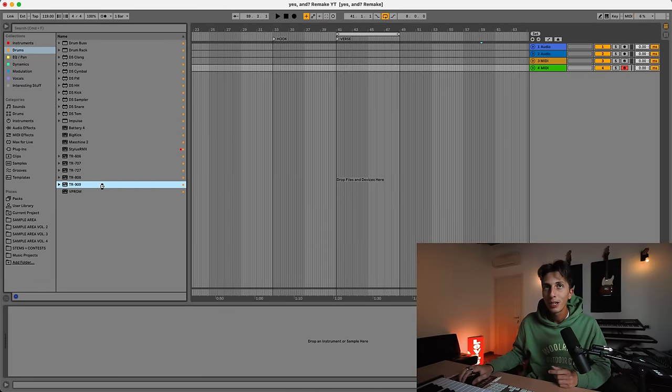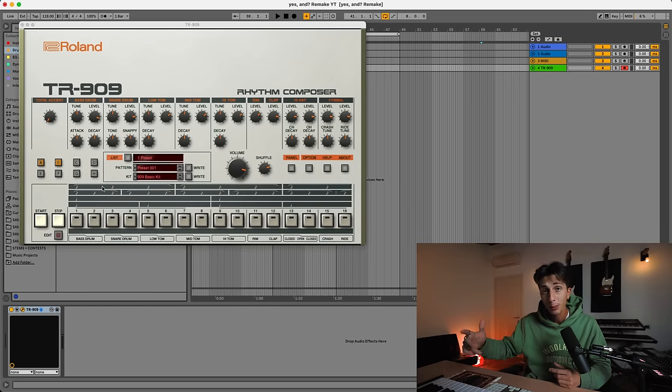There are plenty of plugins like this one from Roland, and plenty of samples. But today I want to have a little more fun, so instead of using a plugin or samples, I'm gonna make the drums in this drum machine that I have right here — my TR8S by Roland, which has all of these sounds. Then we're gonna record the drums into Ableton.